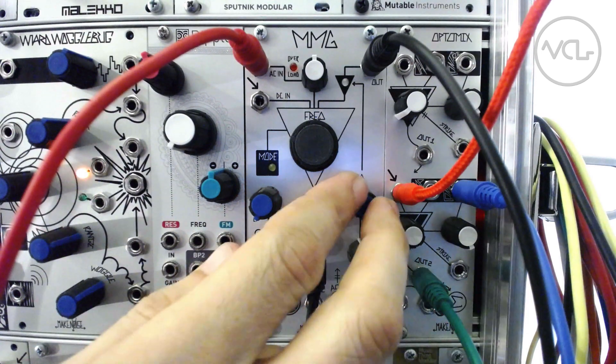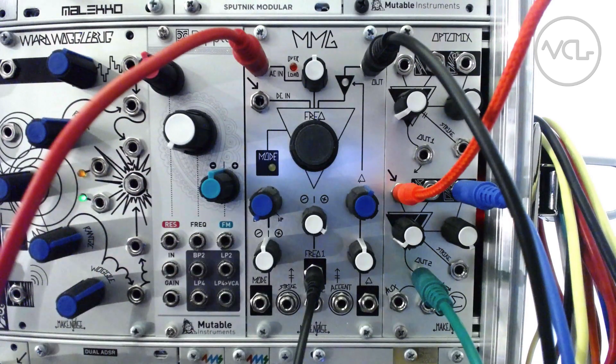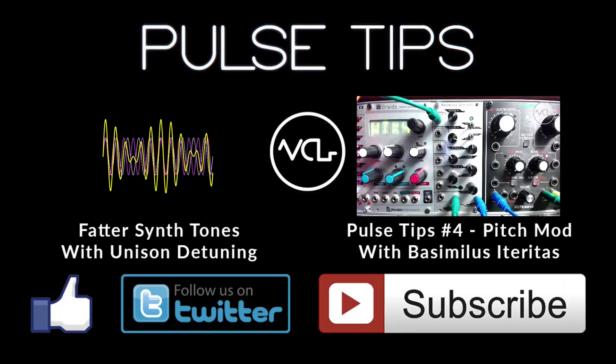How are you using the SQ1? Let us know in the comments. Thanks for watching and sharing, and as always, please like, follow, and subscribe.